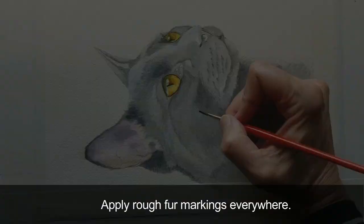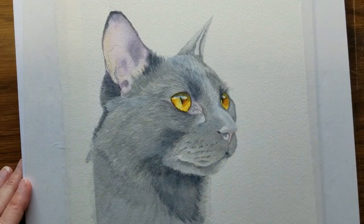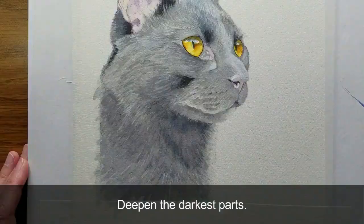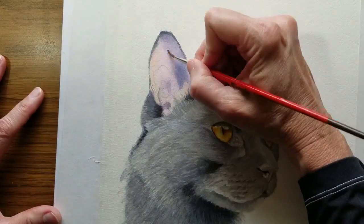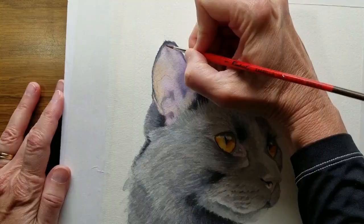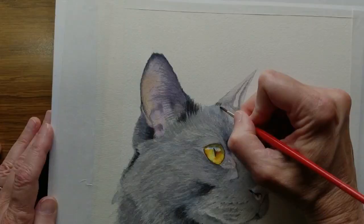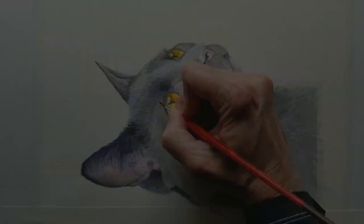Apply rough fur markings everywhere. Little by little, shapes are connected and values deepened. Further refine the colors of the ear. Apply fur markings around the ear and create the longer hairs in the ear. Deepen the mid-tones, creating depth and contour along with smoother transitions from black to gray.